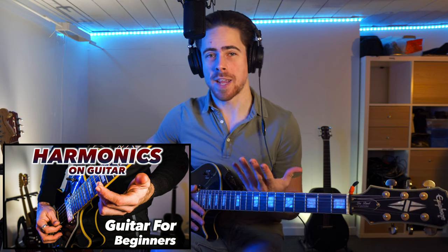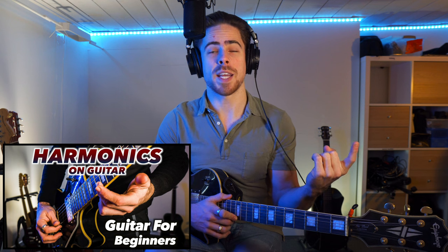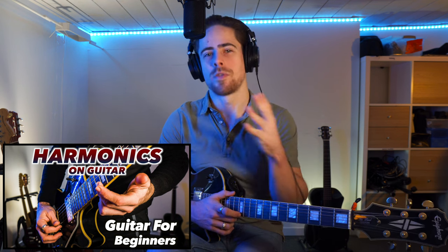Hi guys, Yuri here again. Welcome to YB Plays Music. Last week I showed you guys how to do the harmonics — what they are and how to play them. Before you watch this video, be sure to check out my last video on harmonics so that you know exactly how to start off with harmonics before you do this.